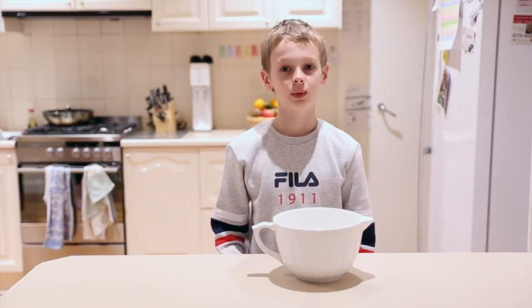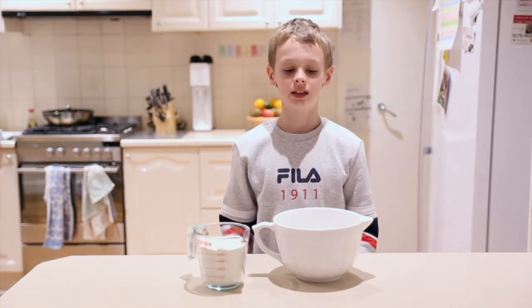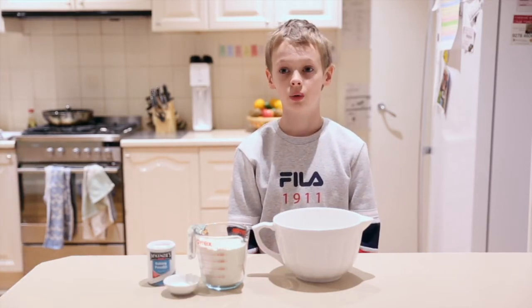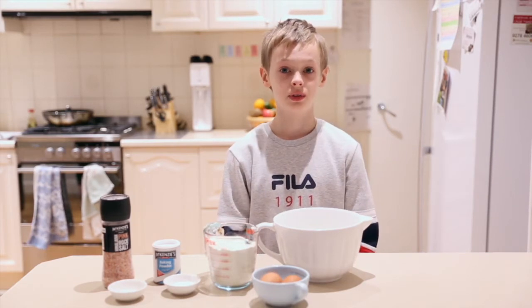The ingredients we need are two cups of flour, three teaspoons of baking powder and a pinch of salt, two eggs, and one and a half cups of milk.